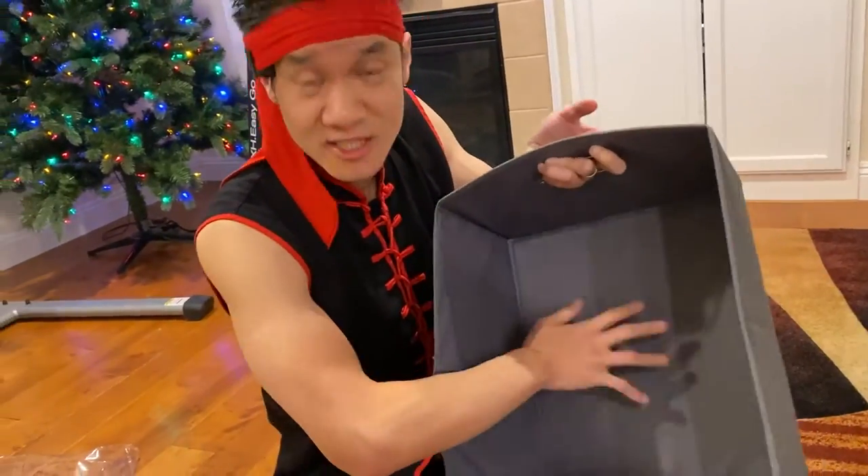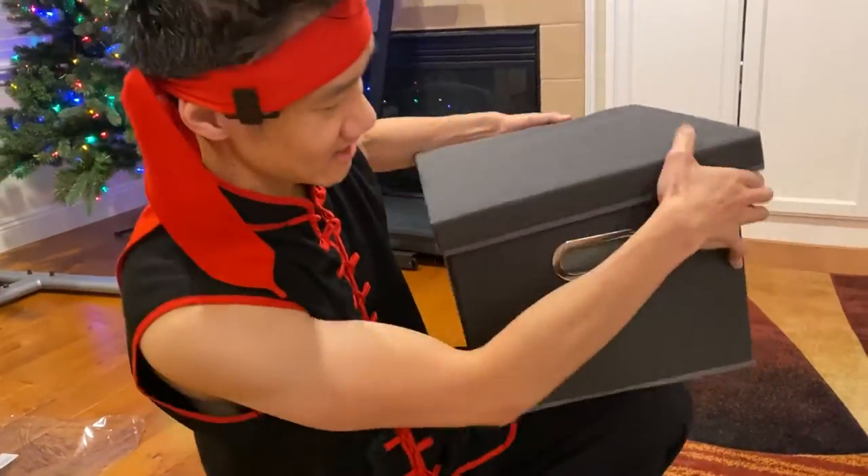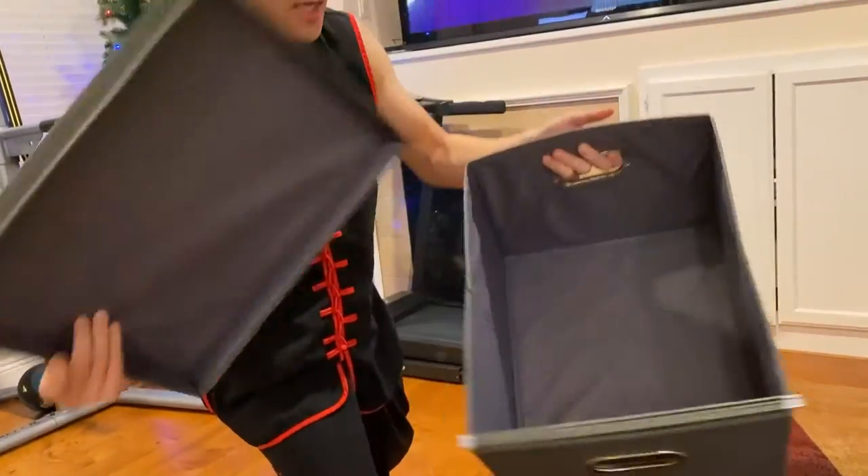But if you don't want to use them for files, you can store pretty much anything in this box. It comes with a nice lid as well, with a nice handle — the Gotega file cabinet right here.